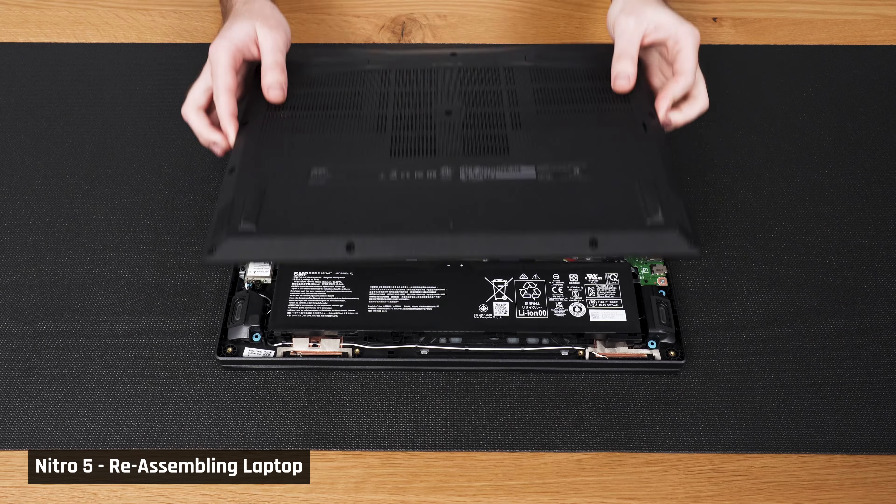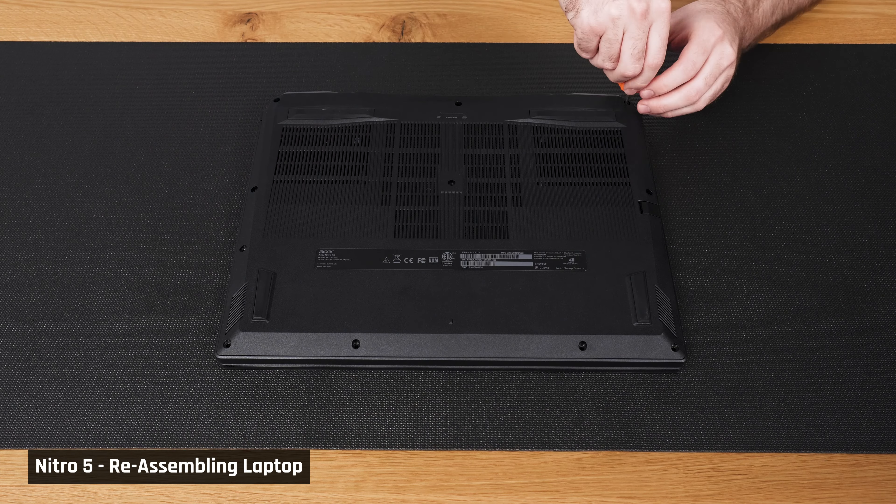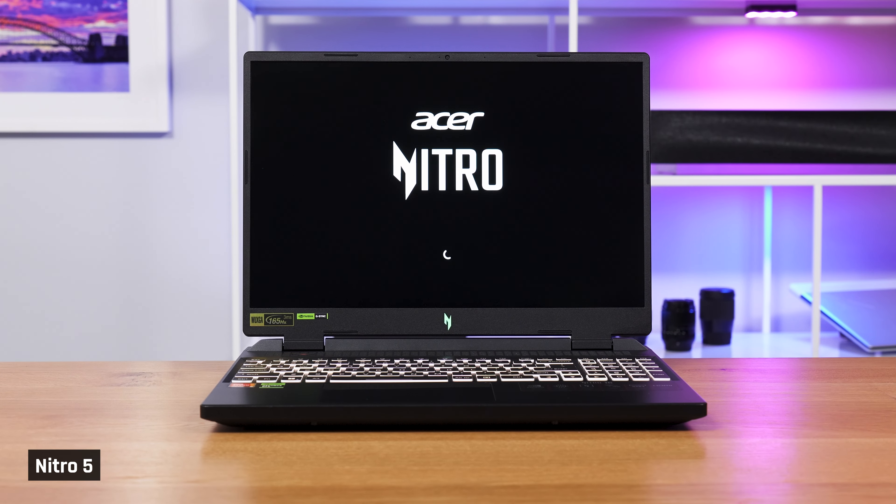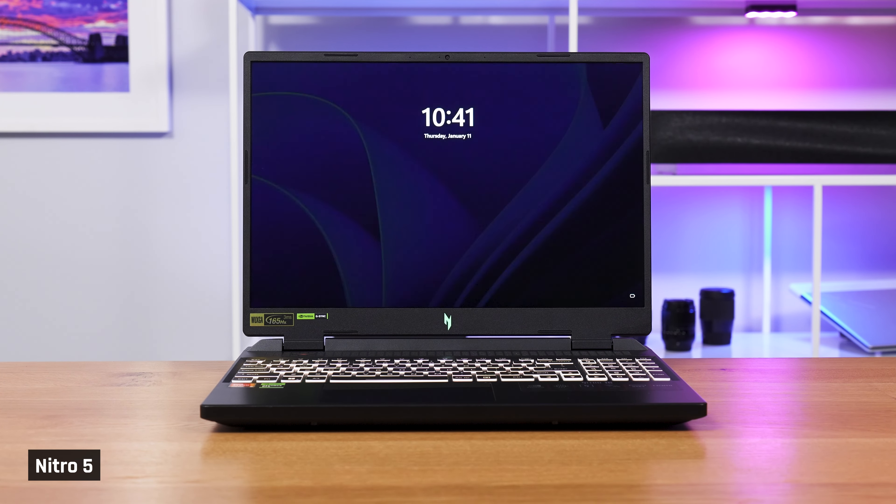You're done with your upgrade. Plug the battery cable back in and reassemble the back of the laptop. I would advise that you don't screw all the screws back in until you've at least booted the laptop once to check that everything is working — it will be a pain to fully unscrew the back of the laptop again if something is not.